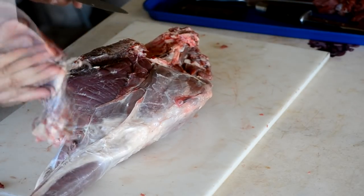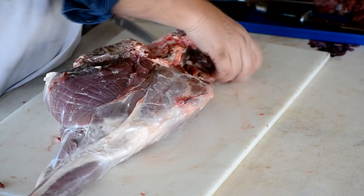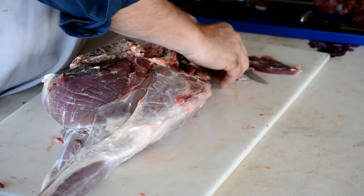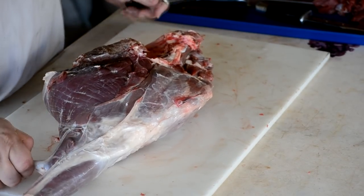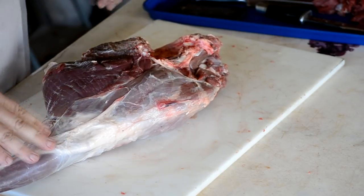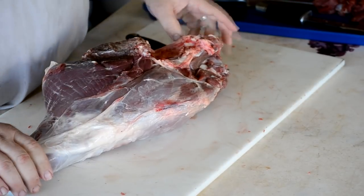Just taking this off of there real easy. This little flat meat right here — that's all going to be ground up for a burger or sausage. Make a little bit of both out of this guy. Shot him the other day. I've had him packed on ice for a couple of days and he's going to get cut up and ground up. A lot of him will get ground up for sausage and hamburger. I'll keep his back straps and I'm going to keep these sirloin tips up here for that.